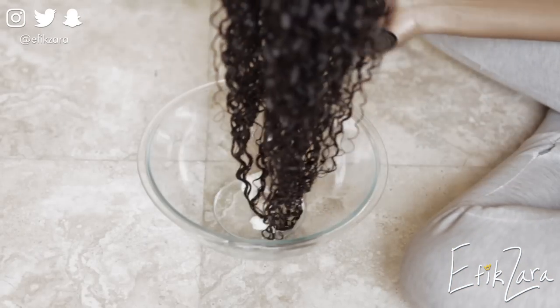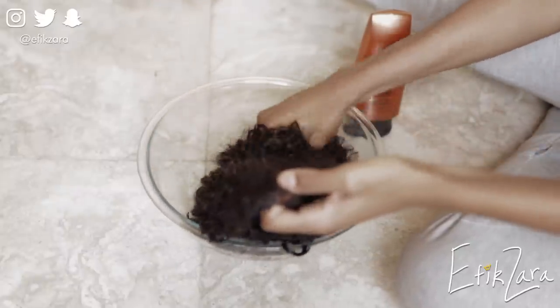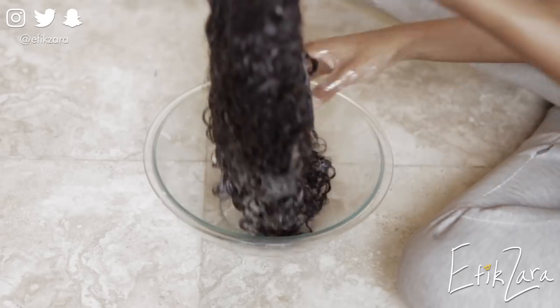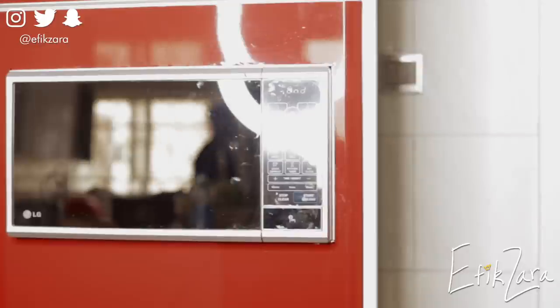Step six: deep condition with a very slippery and very moisturizing conditioner. This step also serves as a further detangling session — once the dirt and gunk is out, make sure every little knot is out so you don't suffer the same fate next time. To help the deep conditioner penetrate the hair shaft, I don't boil it anymore since boiling stopped working. Instead, I put it in the microwave for approximately two minutes — in a glass bowl covered with microwave-safe saran wrap. After one minute I flip it over, shake it around, then microwave for another minute. This has really helped revive this hair.